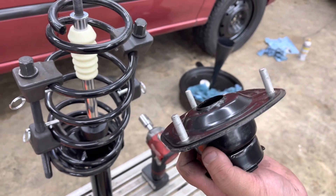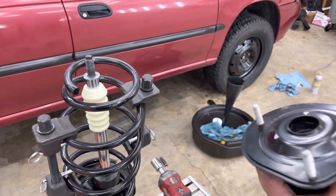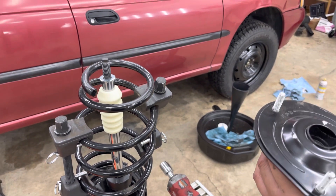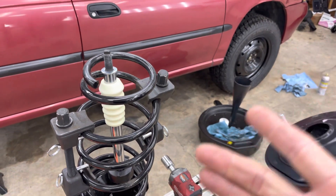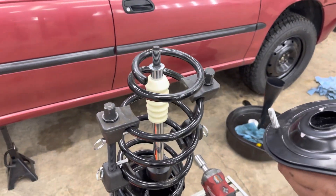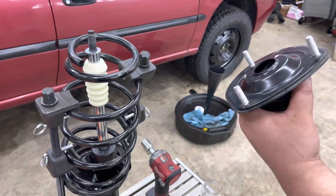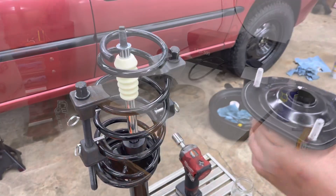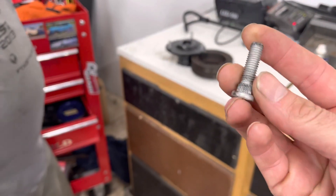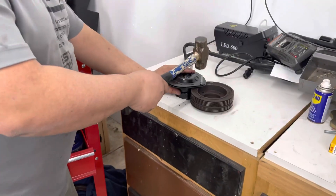We're actually using the old crank pulley — the one we took off and replaced with the Grim Speed one from the previous video — so we're using that to put underneath it and then hammer on them and get them to pop out. So this is where we're popping them out. They're just pressed in there, so we've got to give a good whack on them.